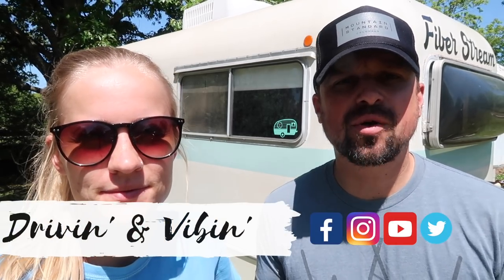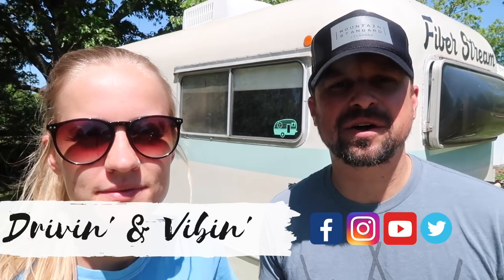What's up guys? I'm Olivia and I'm Kyle and we're driving and vibing. Today we're going to show you how we get a mirror shine on our camper for only 25 bucks, so stay tuned.